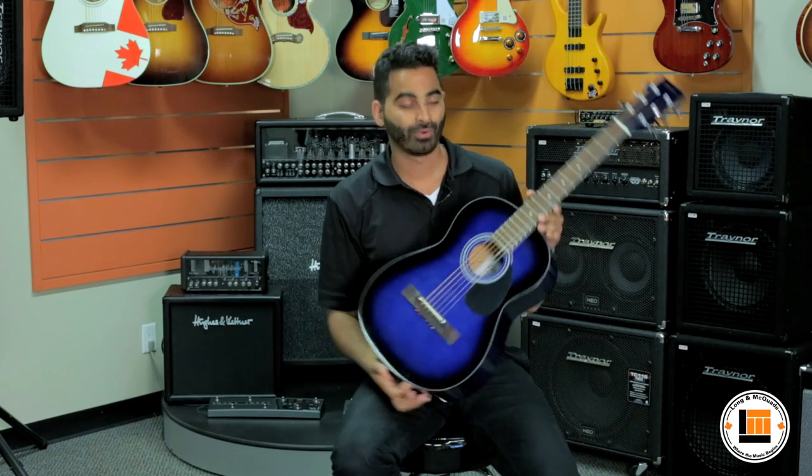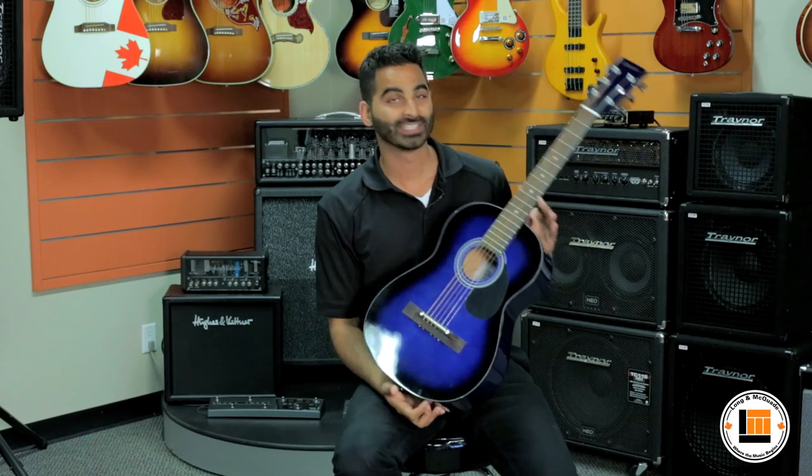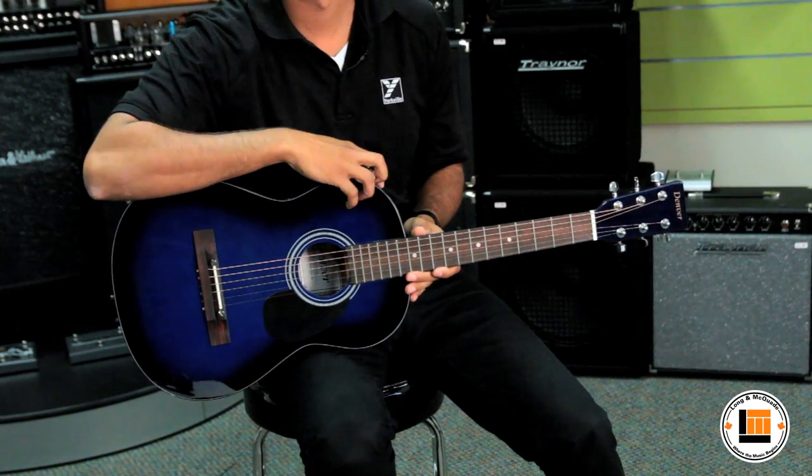Hi, Steve Dasz from Yurkel Sound here at Long McQuaid, and with me is a three-quarter steel string acoustic Denver guitar. The first thing you'll notice is that it's three-quarters the size of a full size, making it perfect for children starting out or a player looking for some portability.